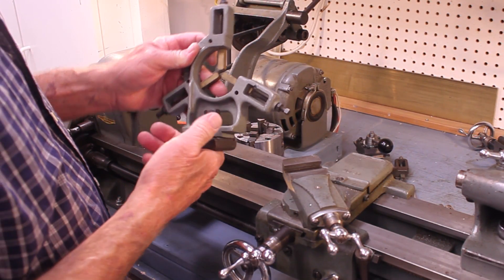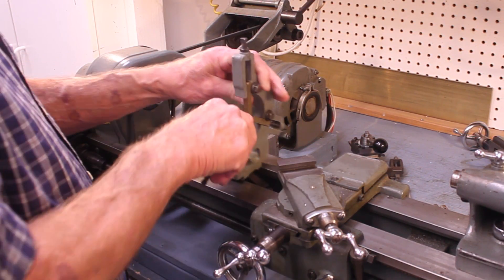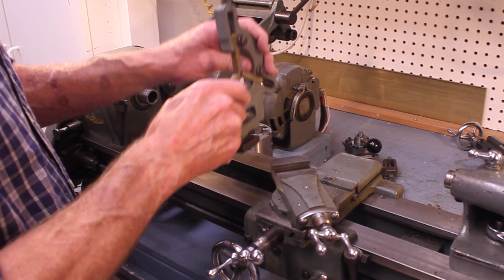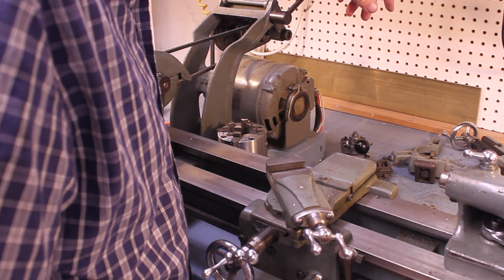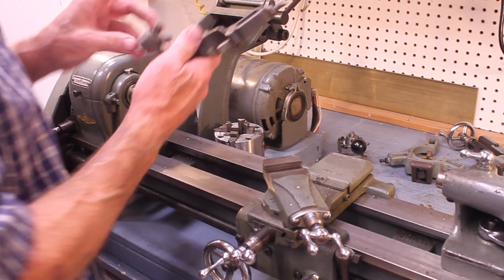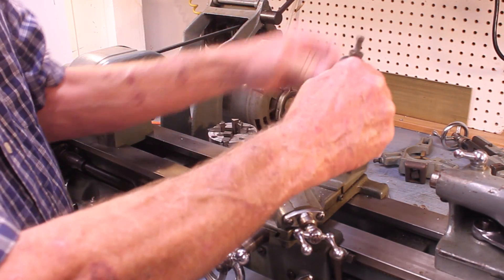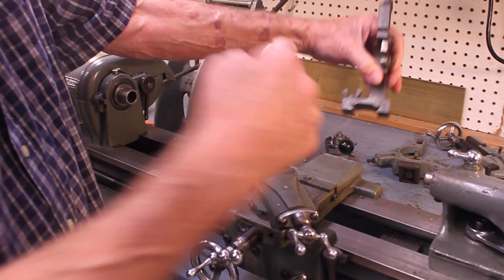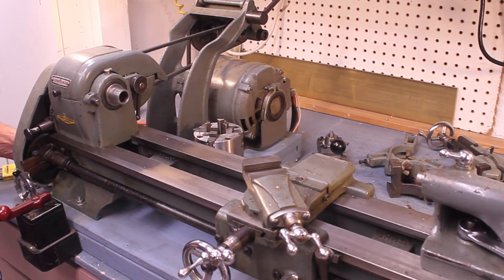Here are a couple of other useful accessories. This is a steady rest — it goes on like so, and you can use it for working on the end of a longer piece. This is a follow rest — it goes on here and you can use it for supporting something that's long and thin.